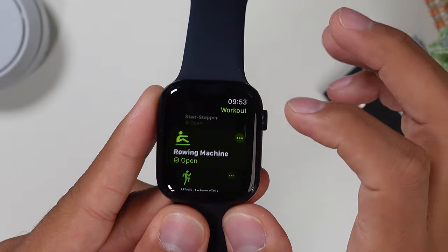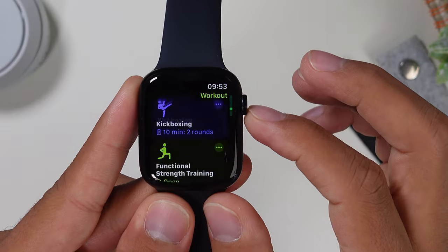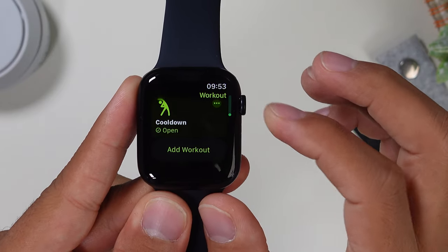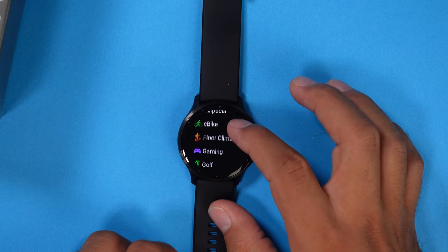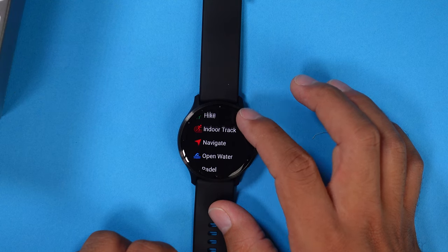As for activity tracking, both watches have a few sport modes, but nothing close to the Galaxy Watch 6 — though you don't really need all of that. What you get on these two watches is in most cases more than enough. You can track all the standard modes like swimming, running, triathlon, and many more, plus you can set alerts and goals. The Venue 3 may have a slight advantage here, as you can do specific workouts within the sport modes.